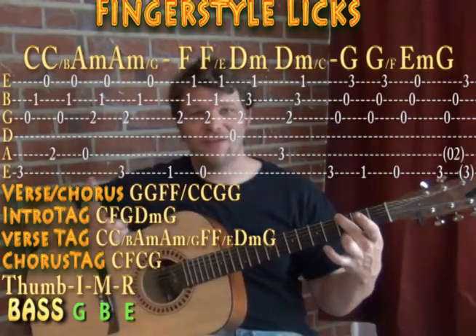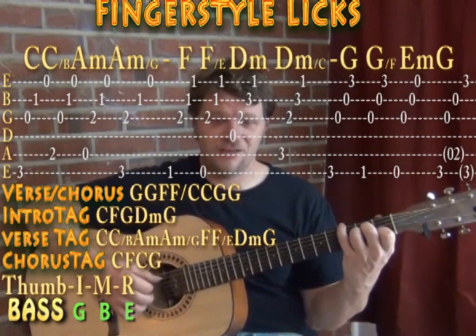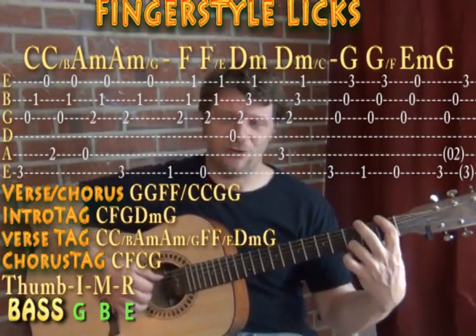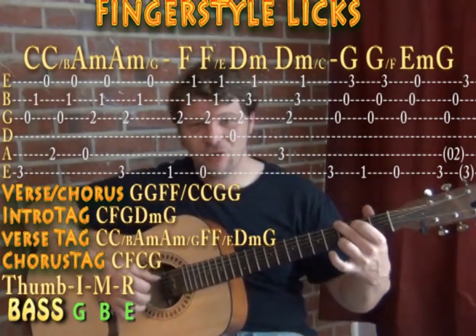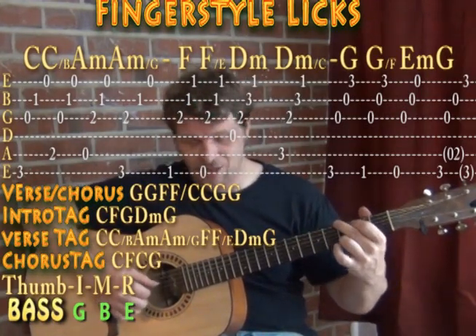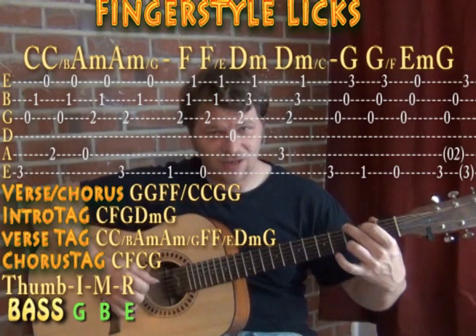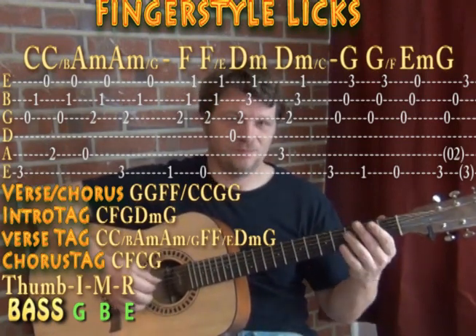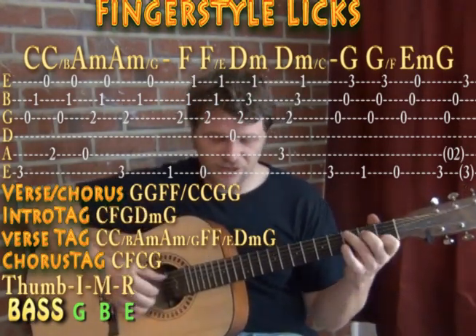Putting in the tags at the end: our intro runs C, C/B, A minor (A bass), A minor/G (low E bass), F, F/E, D minor (D bass), D minor/C (A bass), G (low E), G/F, E minor, G — then we hit the intro tag: C major, F major, G major, and then D minor, G. For the D minor G in the tag, you could do all fingers together, or follow the bass line with D minor/A and G/B to lead back to C. Then we go back into the intro progression for the verse.